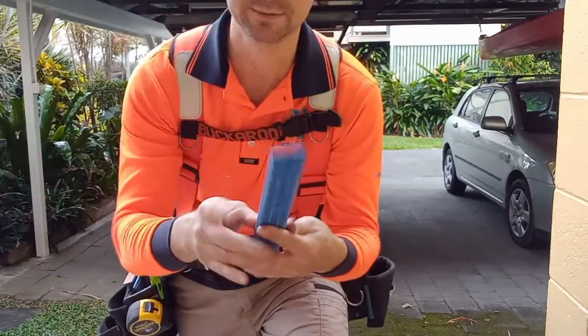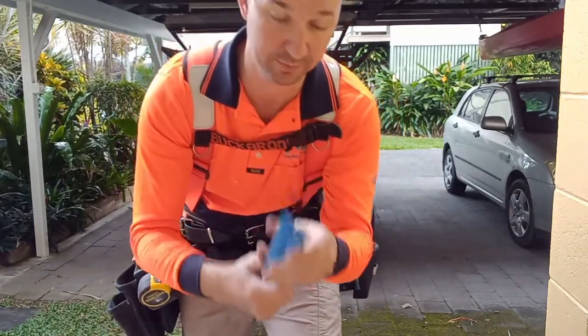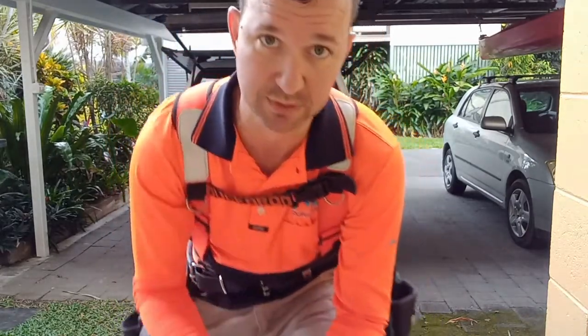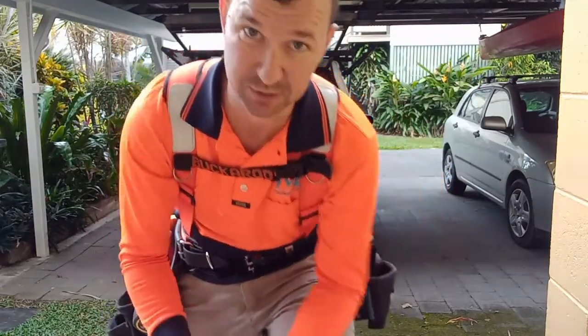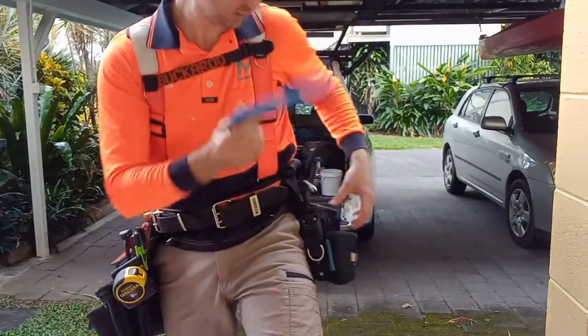That ruler — this is the Empire one, actually about 900 mil, not a full meter. Very handy when you're trying to take a measurement with a tape that's flipping and flopping around and you've just got a small measurement to take, or you're trying to line up some screws. Just pull that straight out and you know your line — just like a straight edge.